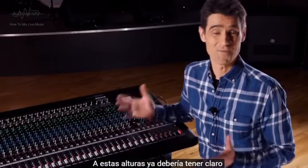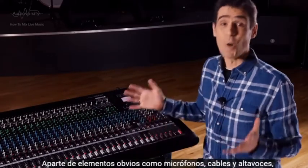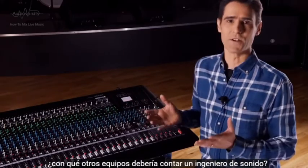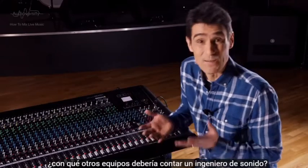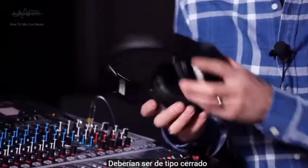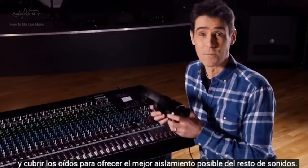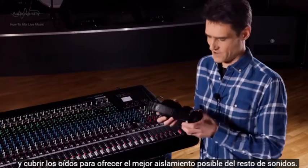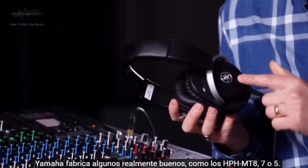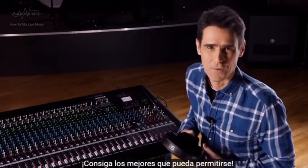By now it should be clear about which type of mixing console will suit your needs. Aside from the obvious mics, cables and speakers, what other equipment should a sound engineer have in his or her bag? Headphones is the first item — they should be a closed-back type, covering the ear for best isolation from all the sounds going on around. Yamaha makes some really tasty ones: the HPH-MT8, 7 or 5. Get the best ones you can afford.